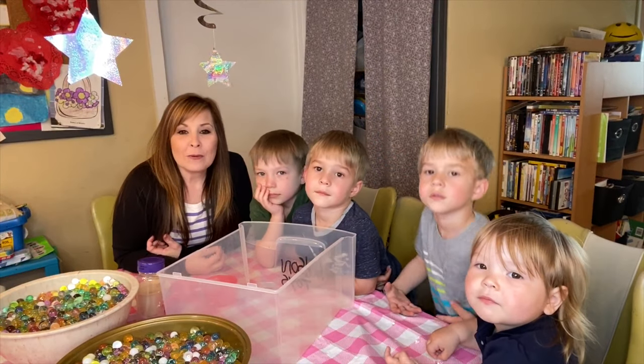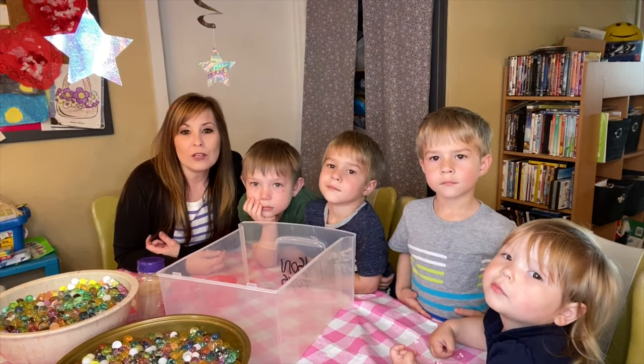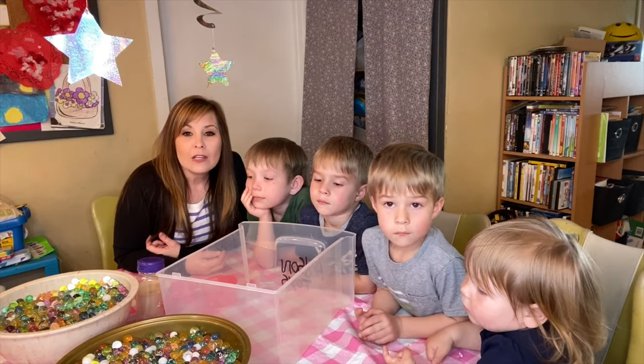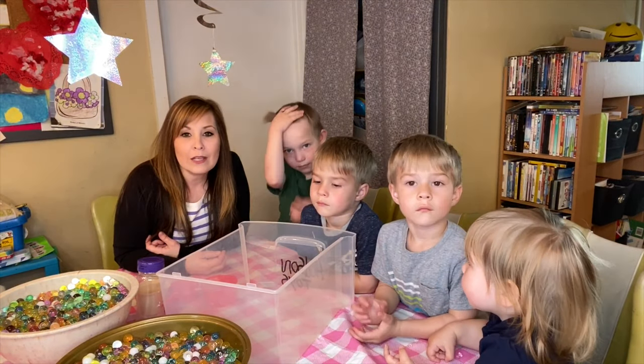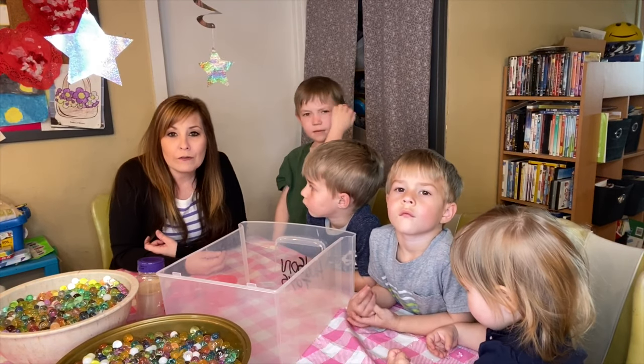Hi everyone, thank you for coming back to my channel. Today we are on part two of toys that you can purchase on Amazon to help with the kids being stuck in the home and being quarantined through the coronavirus.